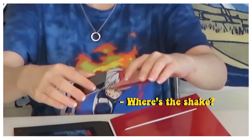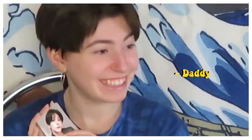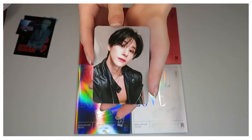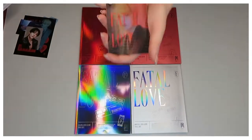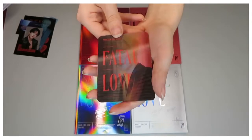My hands are shaking — I just saw who it was. We have IM, who is my bias. I got IM as a photocard, which made me so happy. I genuinely do love that man. And then we have another lenticular photocard of Minhyuk.